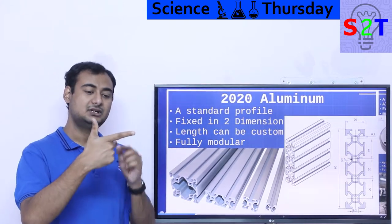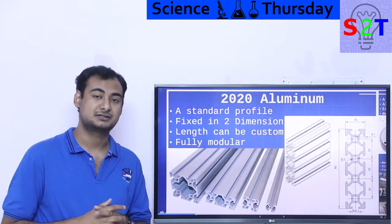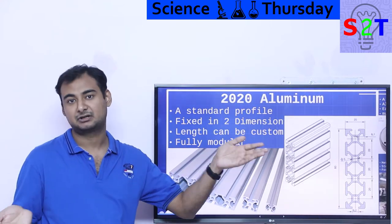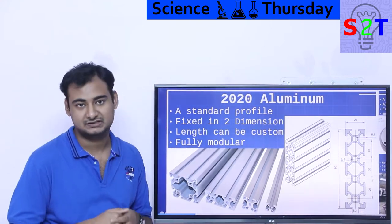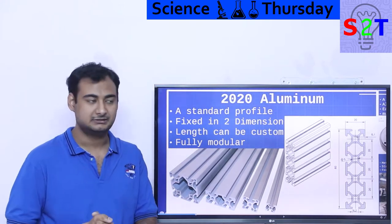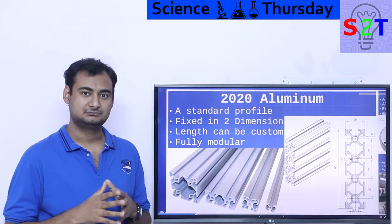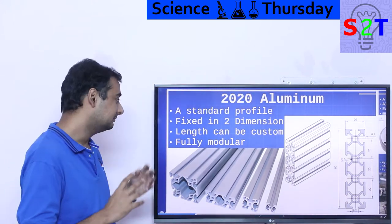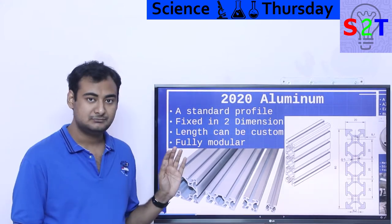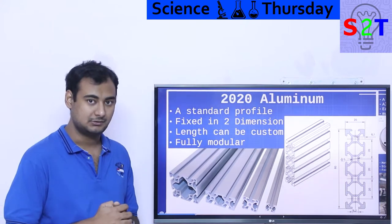With two of the three axes completely fixed, the length can be custom. Depending on your casting or die system, if you have the ability to make 10-meter-long pieces, you make them. If the customer needs one meter, you just cut the big one. If they need only 30 or 40 centimeters, you cut that. So the length can be custom but the profile will not change — and it is fully modular. That's the core aspect of it.